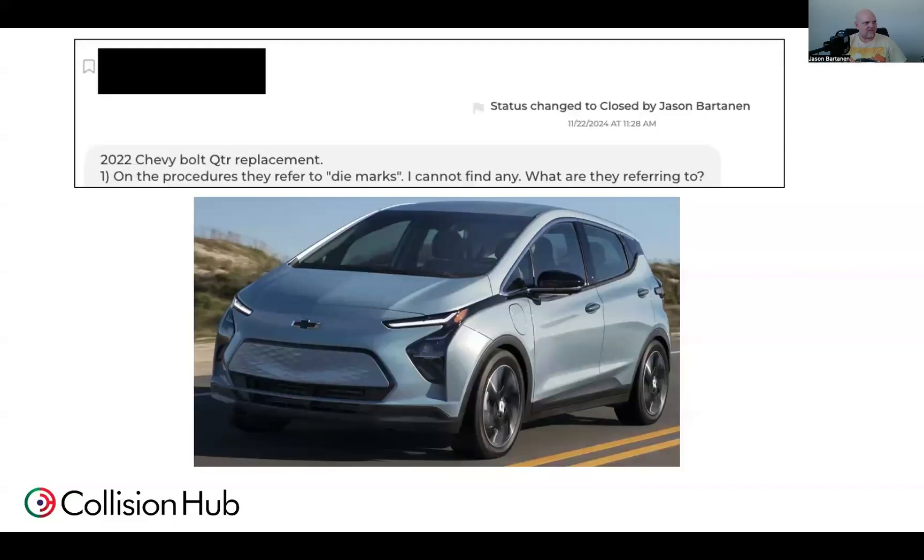Earlier this week, one of our Pick-a-Tech inquiry shops contacted us and said they're working on a 2022 Chevy Bolt quarter panel replacement, and the procedure says they refer to die marks. What are they referring to?